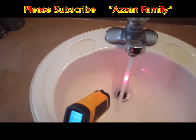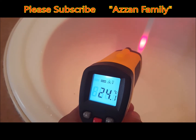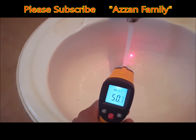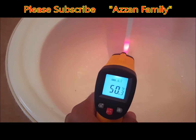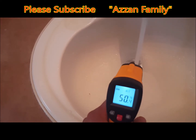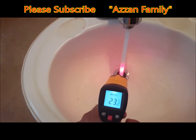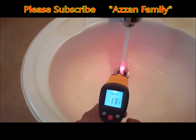The temperature appearing on screen is approximately 23 to 24 degrees right now while measuring normal water. Now the temperature is increasing because it is hot water — as the infrared rays touch the surface of the water, it shows you the surface temperature. I then switch to cold water and the temperature drops: 20, 19, 18, 17, 16 degrees — the cold water reading is changing accordingly.